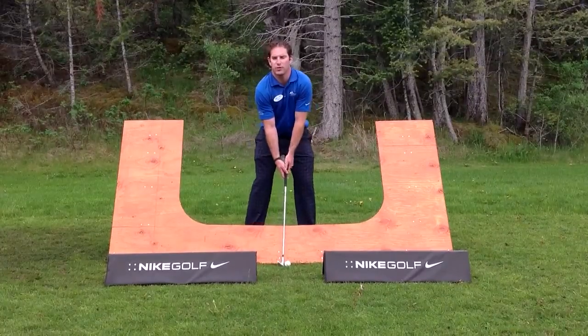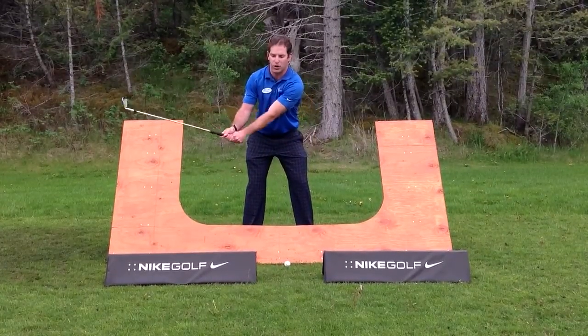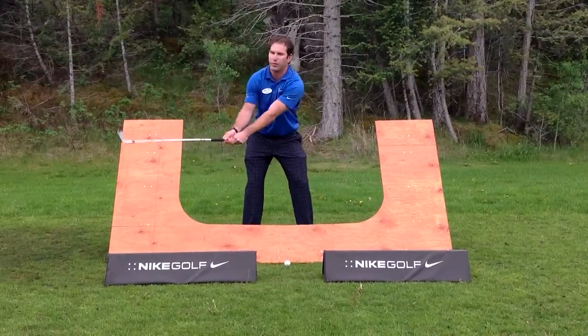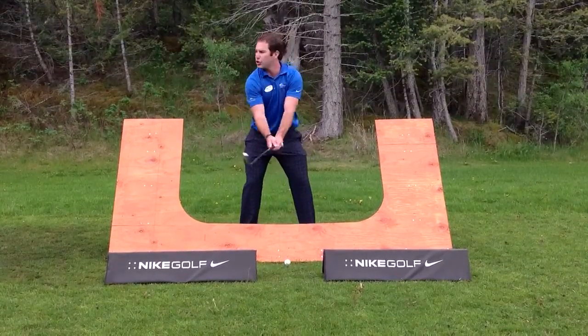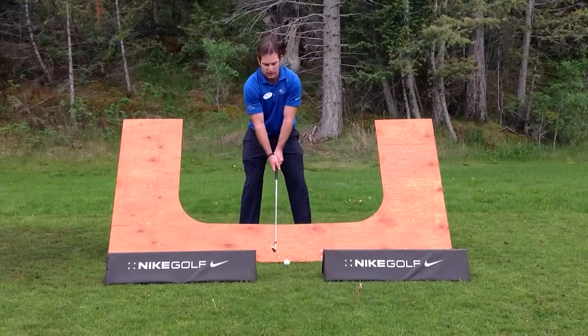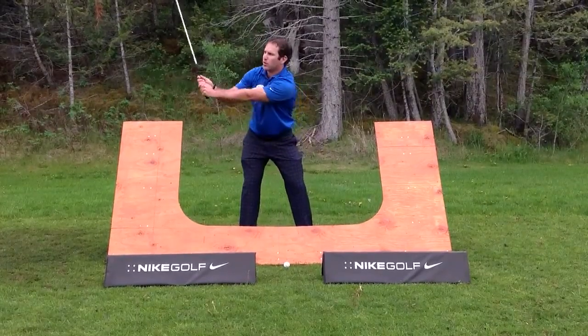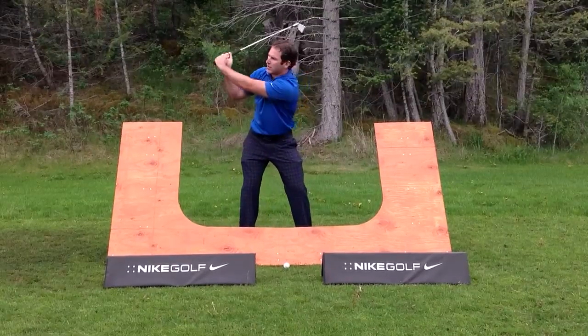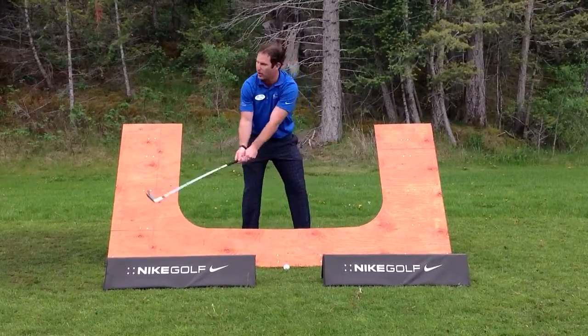Things that I see all too often with swing plane is people getting too steep on it. What I mean by too steep is they drag the club up with their arms instead of turning around their body. So you'll see from impact, I pull the club up steeply and it actually makes me come down back on that same over-the-top motion that you'll hear so much about.